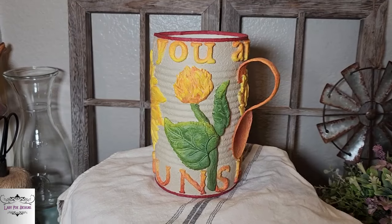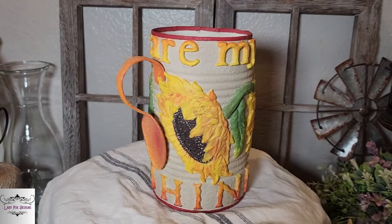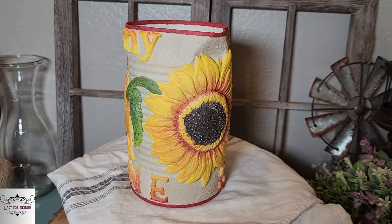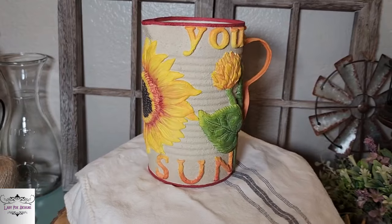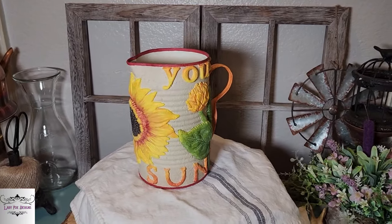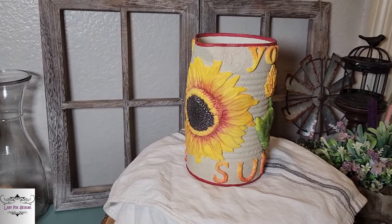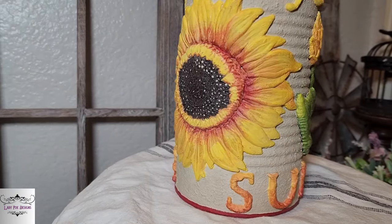I am incredibly happy with the way this turned out. This was a tin can, y'all — a 44-ounce tomato juice can. It was in the recycle bin, it was going to be on the curb, and I saved it. Let me know what y'all think in the comments!